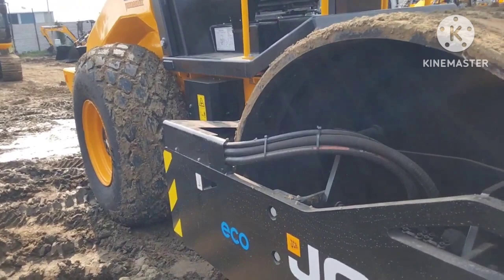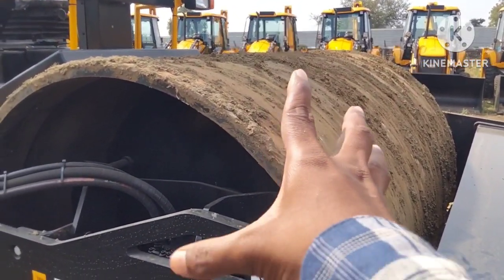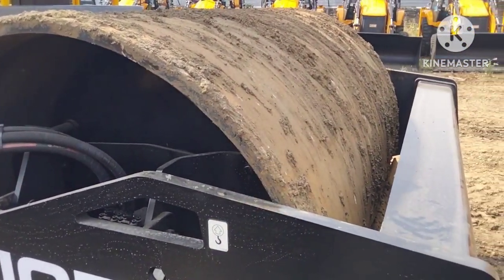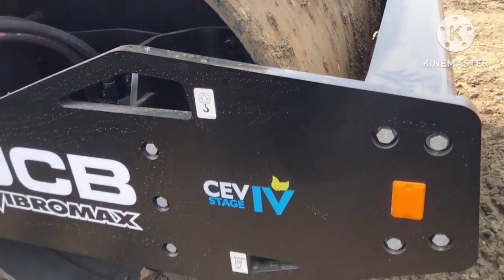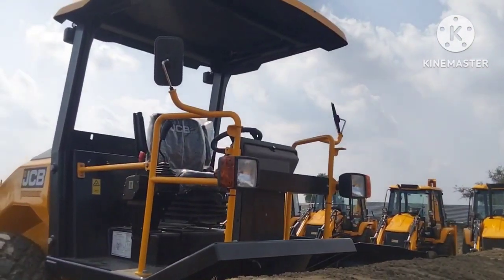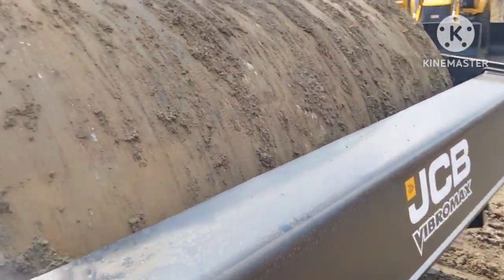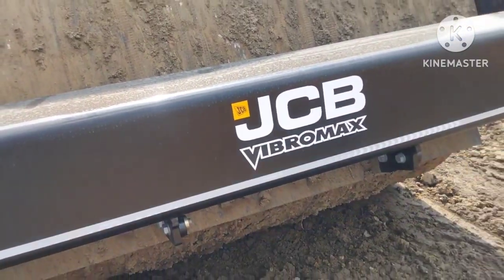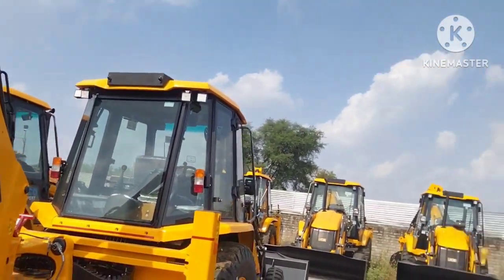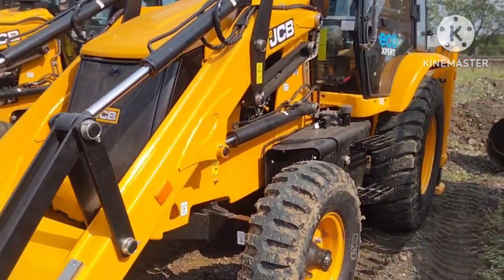This is our compactor. This is the drum — the drum is full vibrant. This is the drum because of the road; the road is tight. This is the road, this is the vibration — Vibromax JCB Vibromax 117 compactor. Now let's see the 3DX machine.